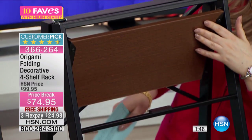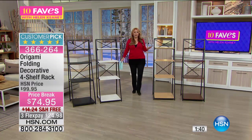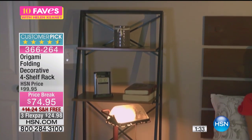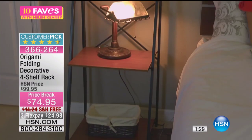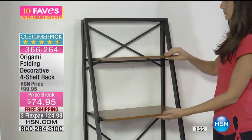Super easy. When you fold this up, they're so easy to do. When it comes to your door, you take it out of the box and it's built. My daughter asked for some shelves in her room maybe three or four years ago. I went to one of those mart stores and bought, for $100, this big box. It sat there for about six months and then I threw it away because it was press board.